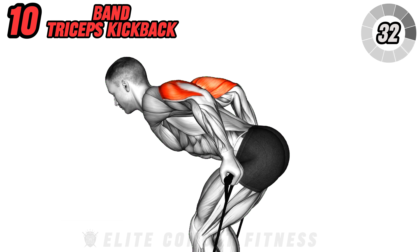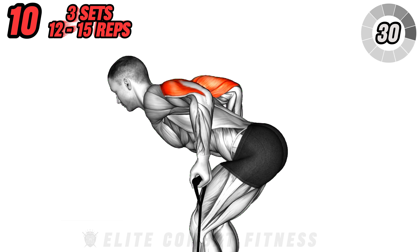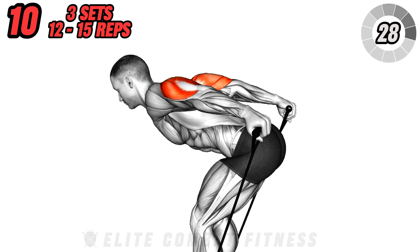Avoid swinging your arms. Slowly return to the starting position and repeat. Aim for three sets of 12 to 15 repetitions.